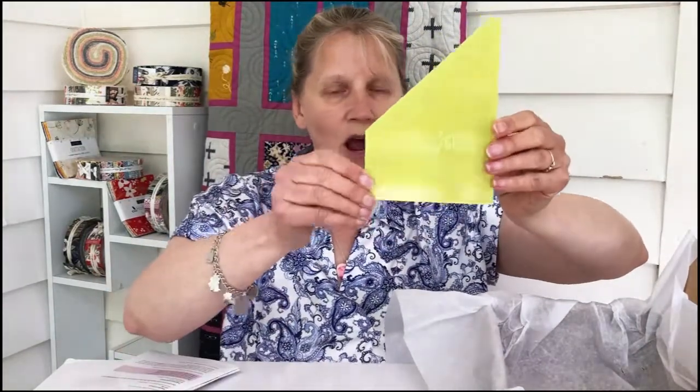The pattern included is called Sea Glass, and it has a template specifically for the sea glass shape using his fabric. I've already seen a few of the quilts done on Instagram and they look really good, so that's going to be interesting.